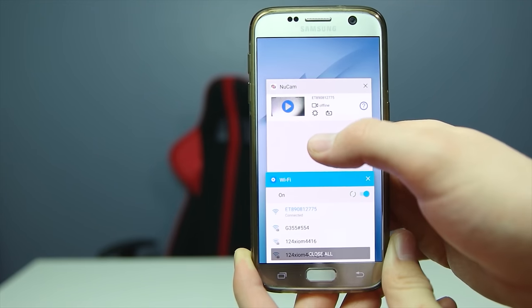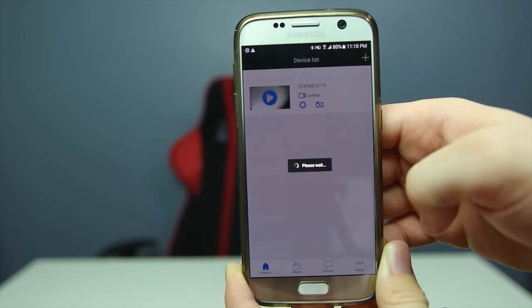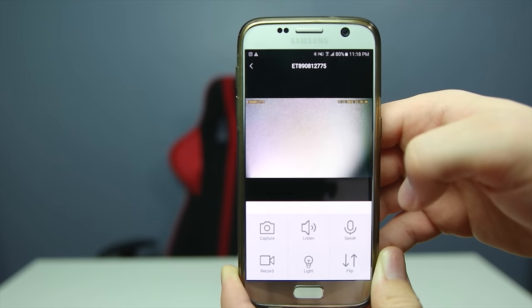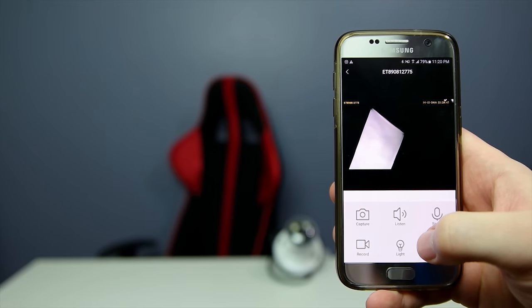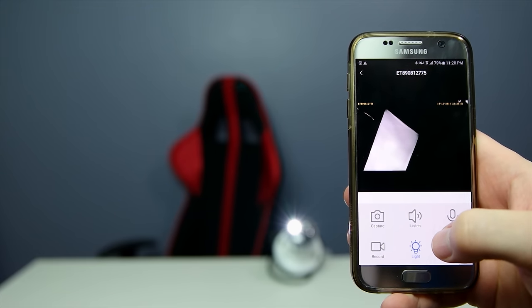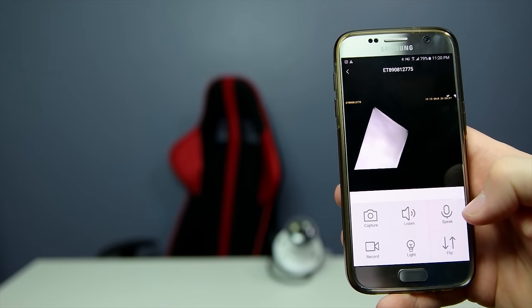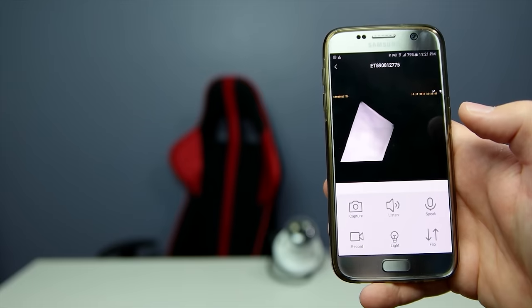Reopen the app, slide down to refresh, and now it's online. You can see the ceiling live in the feed. Testing out the light bulb — it's actually very bright for a small bulb. You also have options within the app to speak, listen, capture, and record.